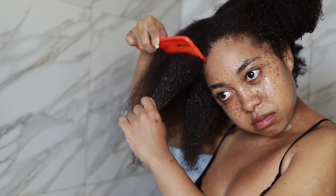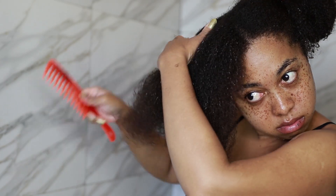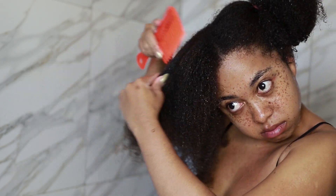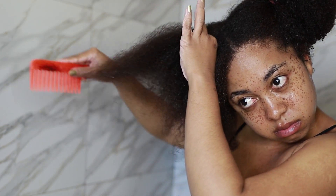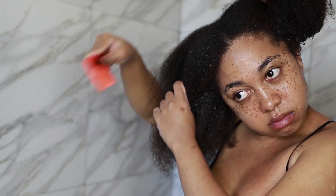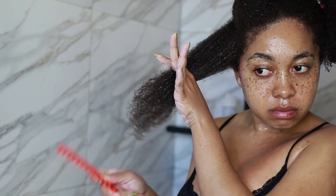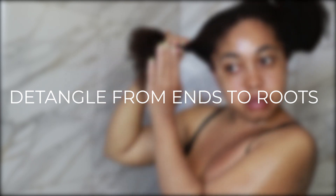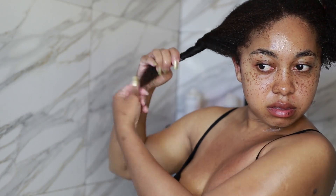A lot of people massage conditioners into their scalp, but it only clogs your follicles and does not help. Because your hair is so wet, whatever products you apply three-quarters down your hair will eventually work their way through the rest of the hair, especially during the detangling process. When it is time to detangle, detangle from the tips to the roots — just as you comb your hair when it is not in the shower.